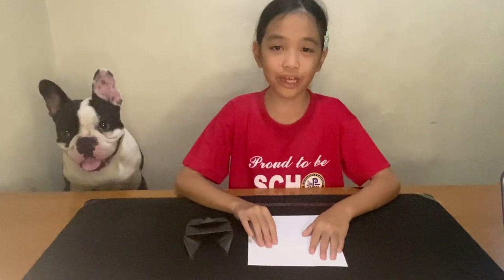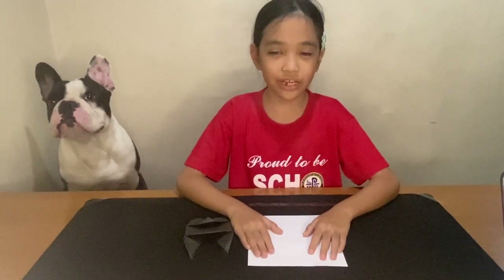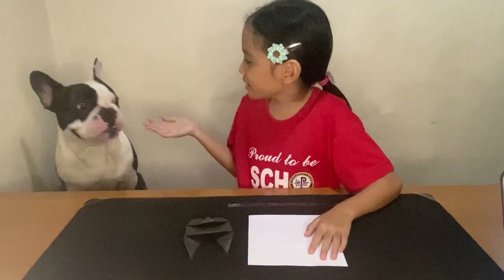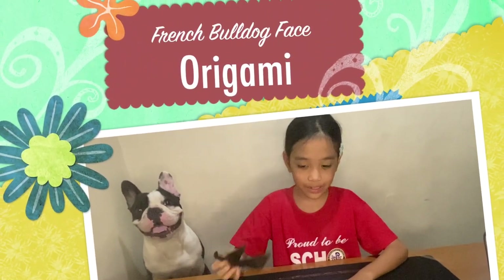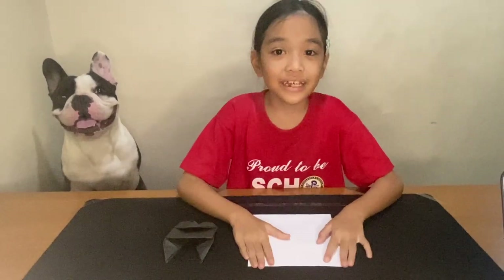Hi, my name is Pete and today we're going to make an origami vegetable dog. And Jack Jack is a model. And this is an example. Let's start.